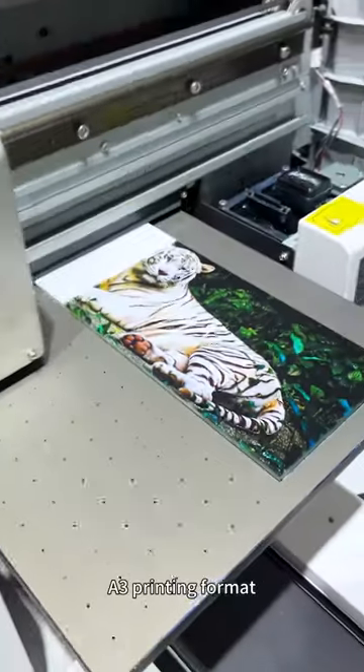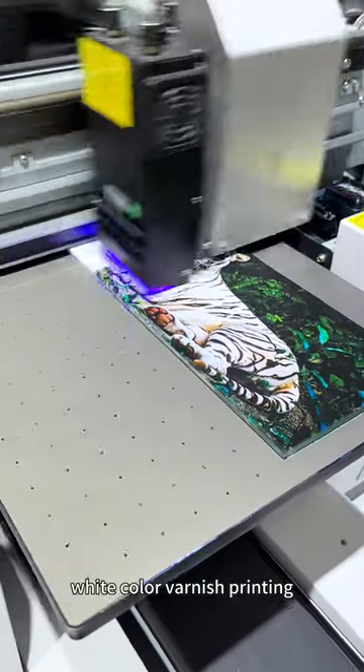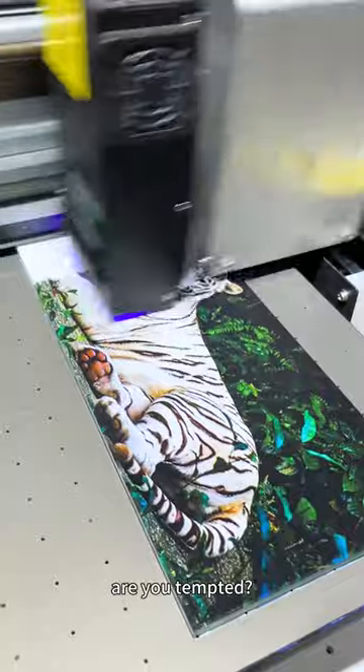It supports A3 printing format, white color and varnish printing, and color-by-color printing choice. Are you tempted?